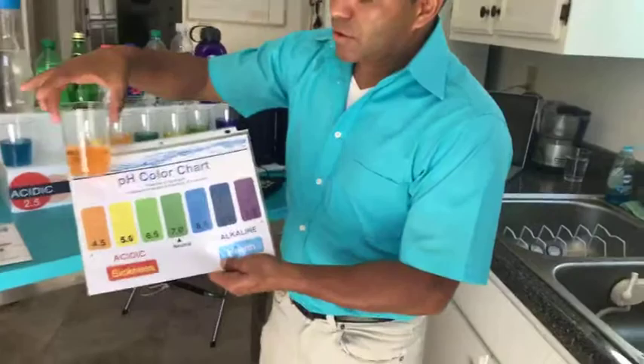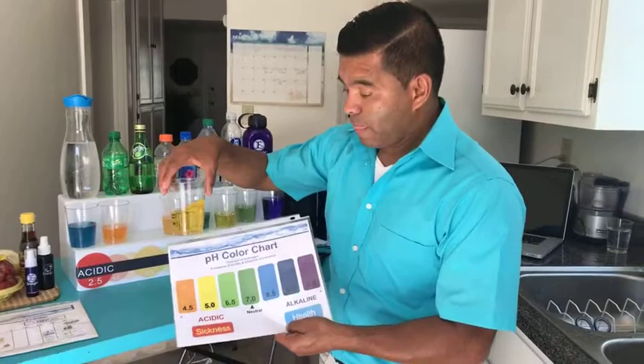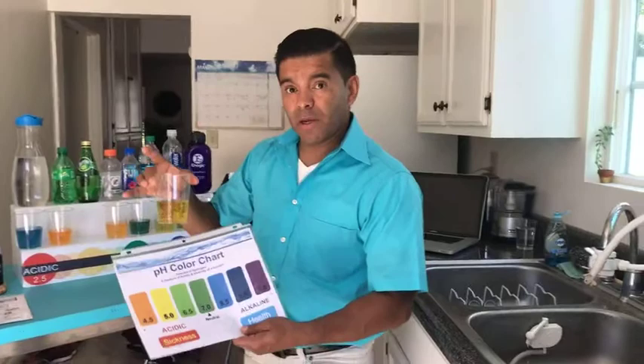Look at soda — whoa. Soda is in the acidic environment. It's really, really, really bad. As a matter of fact, the same chemical that is in soda is in a car battery. Now Perrier — I used to drink this. They said it was good for your stomach, you know, when you have a stomachache. But it never took my stomachache away. Look at where that lands — super acidic.